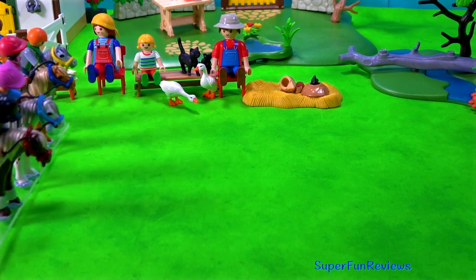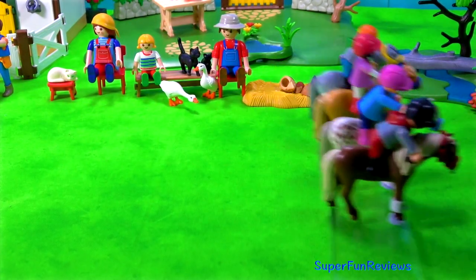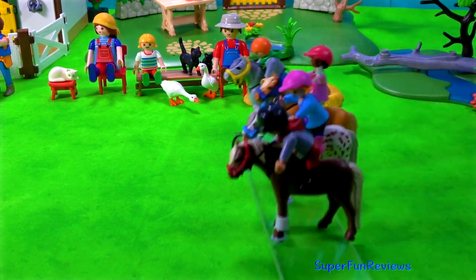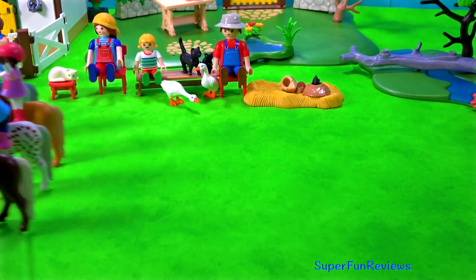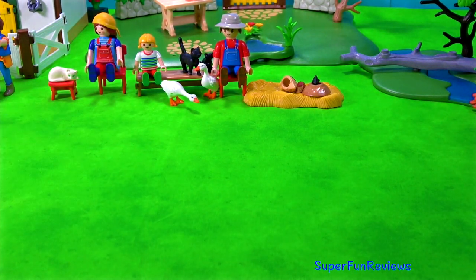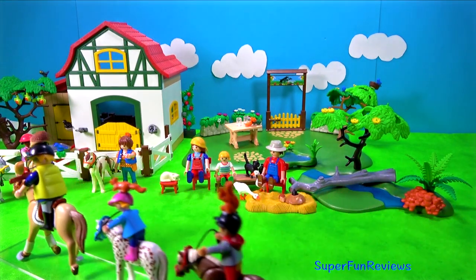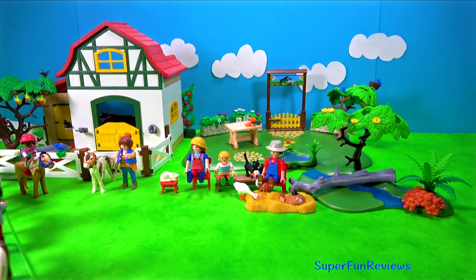Hi, it's Kerry. Today I'm showing you my Flammable Country Horseback Ride playset. I'm racing my ponies here and then they're going to go for a bit of a trek. Subscribe and give a thumbs up if you like ponies, horses and farm animals.